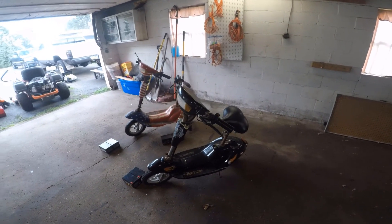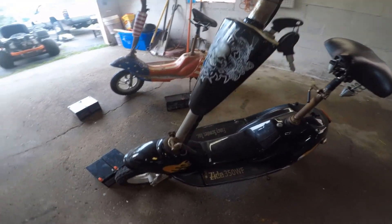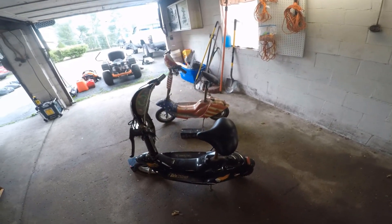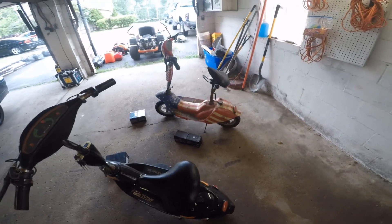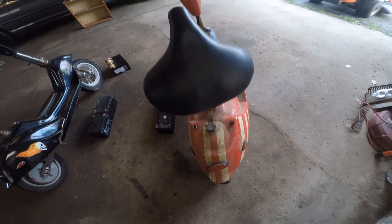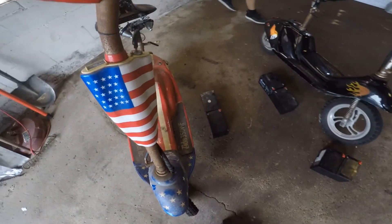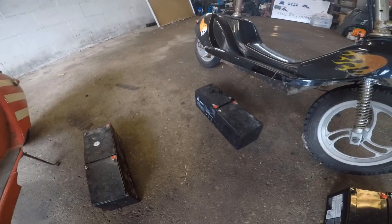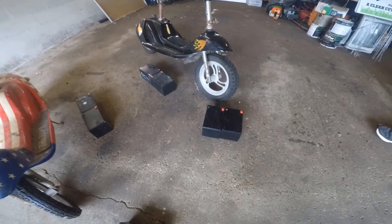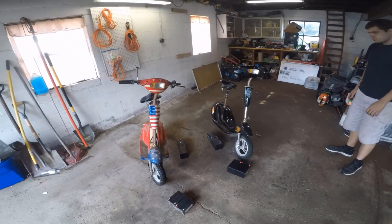Now we're going to get into a better look at these scooters. This black one here has got some nice skull decals and flames on it. It's a bit cleaner than the other one. The red one was actually in storage in a shed for quite a while, so as you can see, it's pretty dirty. It also came with batteries, but we took a multimeter to these and they're actually no good at all. So we already went ahead and picked up some new batteries for both scooters to use for testing.